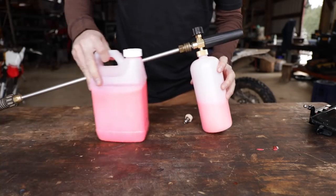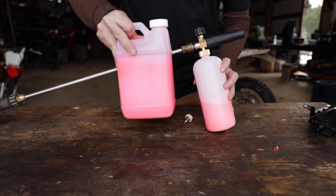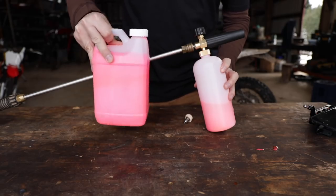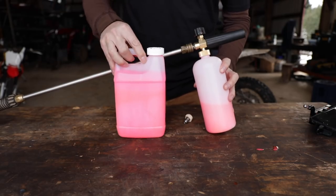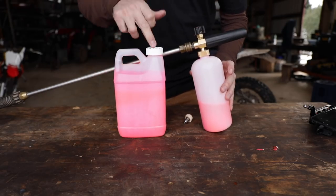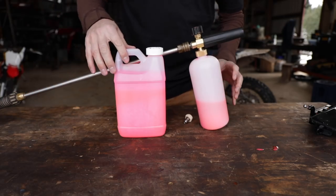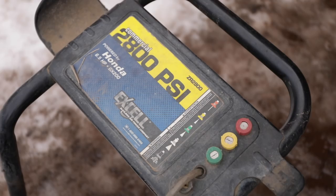They say you have to use this super fancy high-suds soap. I'm going to find out - we'll try it with this first, and then we'll try some cheap regular soap to see if you really do need the special stuff. You do need a pressure washer with enough power - I think it was 2000 PSI or something. This one's 2800.